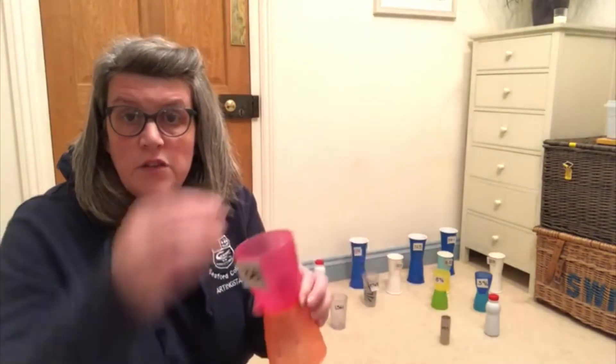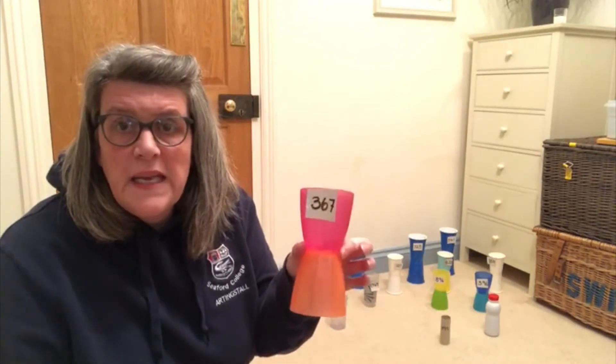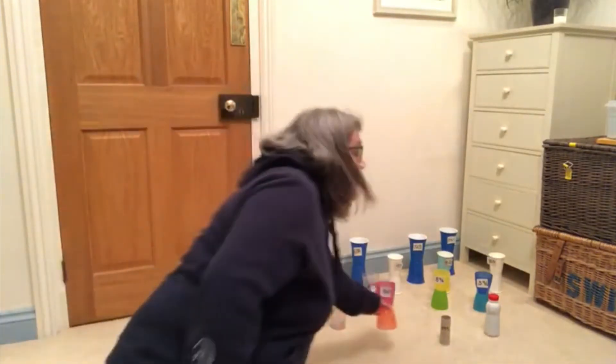Now, you can make the focus of this game anything you like really. It could be a spelling game — you could have words in the pins because you can put things inside them — so you could have target words or target spellings in there. I've decided to make it a maths game today.